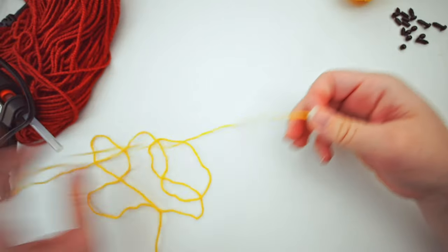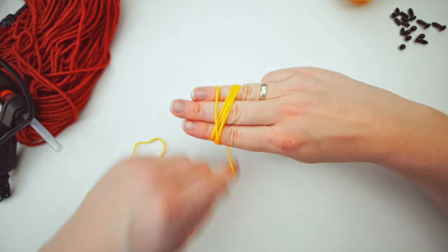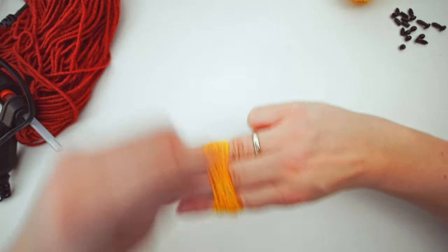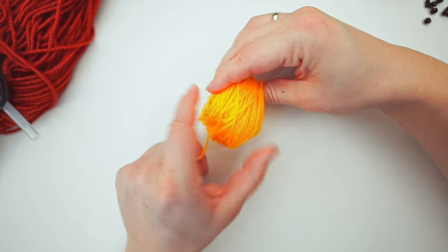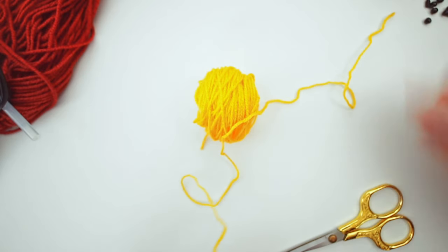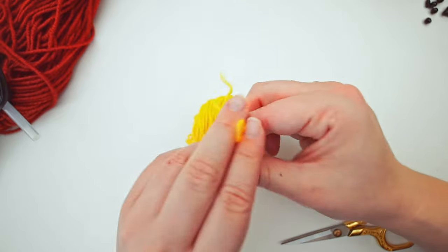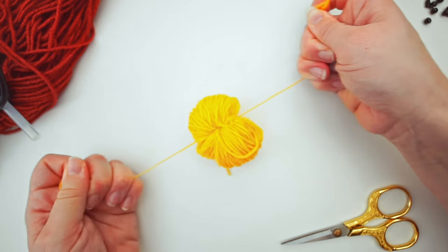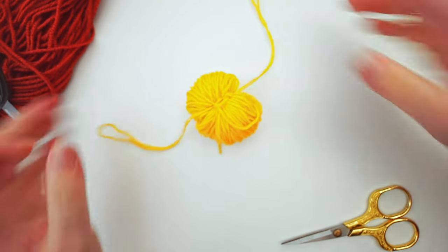Get your yellow yarn again, and now for the head we will only use three fingers. Wrap the yarn around three fingers 120 times. After that, take it off and cut the yarn. Grab a tail, make it double again, and tie it around the bundle — remembering to wrap it around twice and pull, then again, twice around the same, and pull.